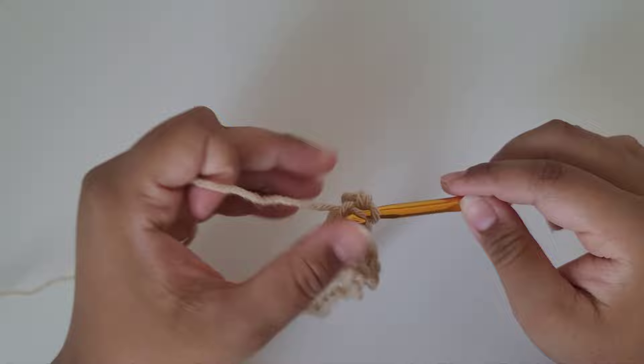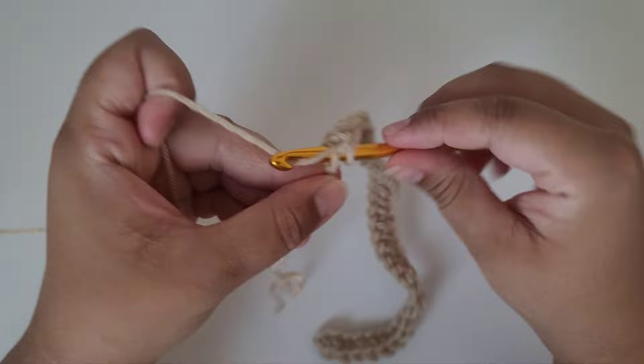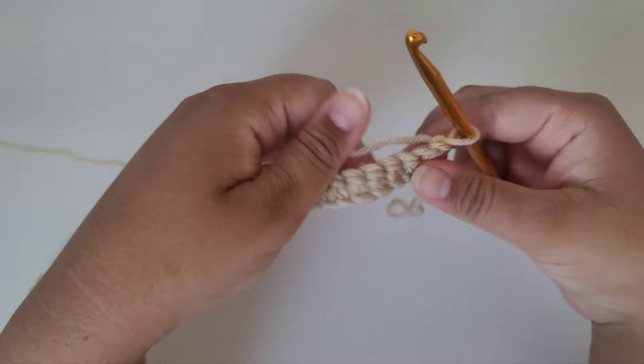Here at the very end of the first row I just have one more chain space to go into and I'm going to do a single crochet like I've been doing. Now to finish off this round we're just going to chain one and turn our work.